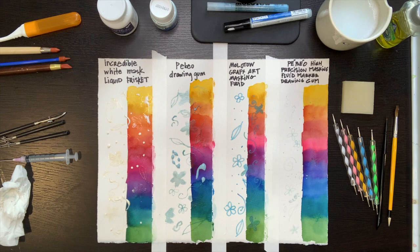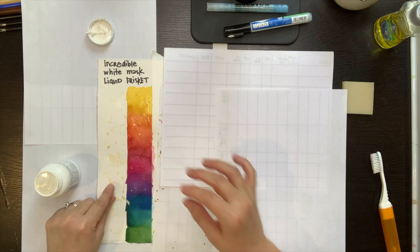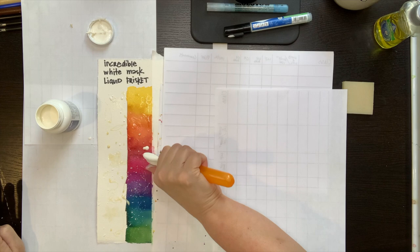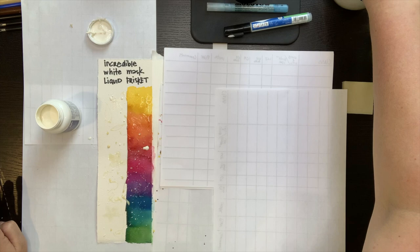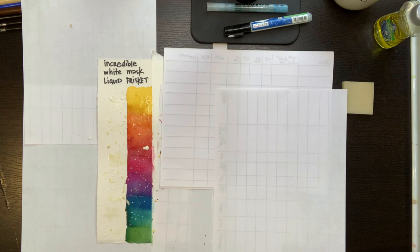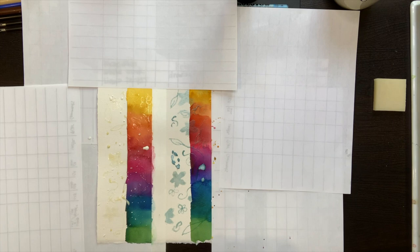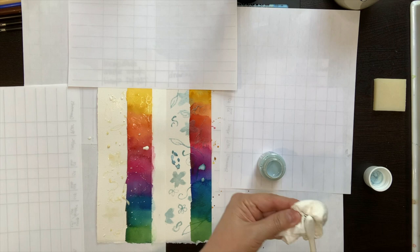Before splattering with my toothbrush, I cover the areas I don't want to splatter. I dip the toothbrush in and then use my thumb across the toothbrush to create splatter marks. There's no precision or accuracy here, which is why I cover everything with paper. If you get masking fluid where you don't want it on another part of your painting, furniture, clothing, or your rug, don't try to wash it off — that water will just embed it. Instead, let it completely dry and you'll be able to just peel it right off.